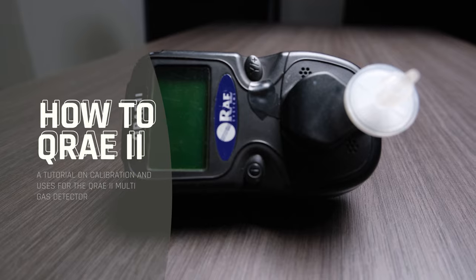Hi, I'm Chris Labby from HRP Associates and we're here today to show you how to calibrate the MiniRay QRay 2. It's a multi-gas, four gas meter.